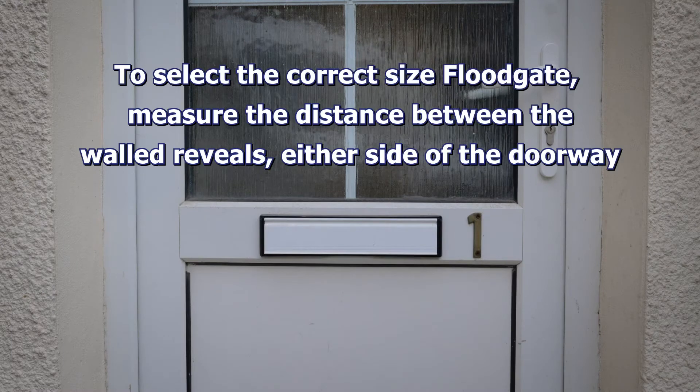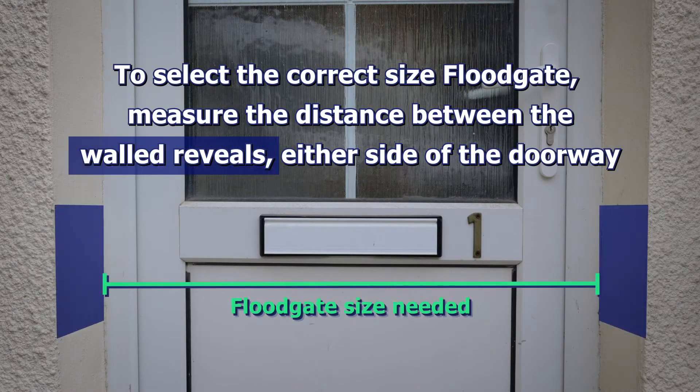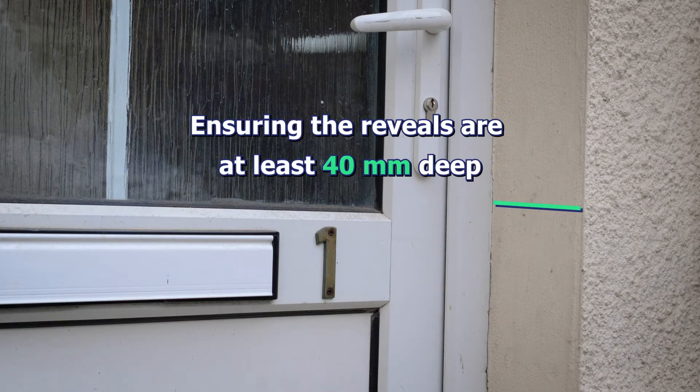To select the correct size floodgate, measure the distance between the walled reveals either side of the doorway. In addition to this, ensure that the reveals are at least 40 mm deep.